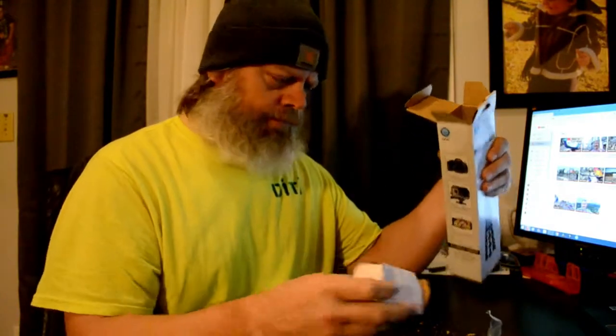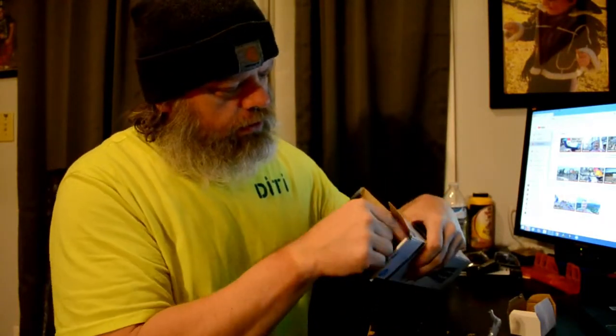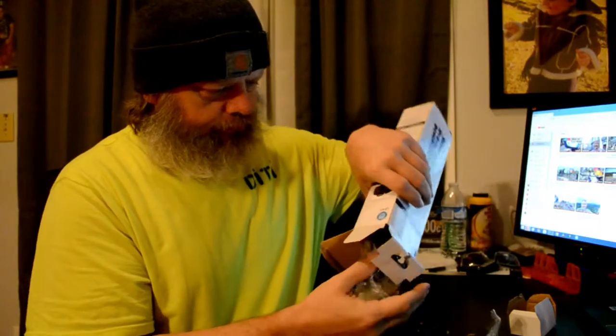So let's look at it. I don't know how to pronounce it, but it looks like O-N-N. Maybe 'on.' I don't know — there's an on button, so maybe it's 'on.'